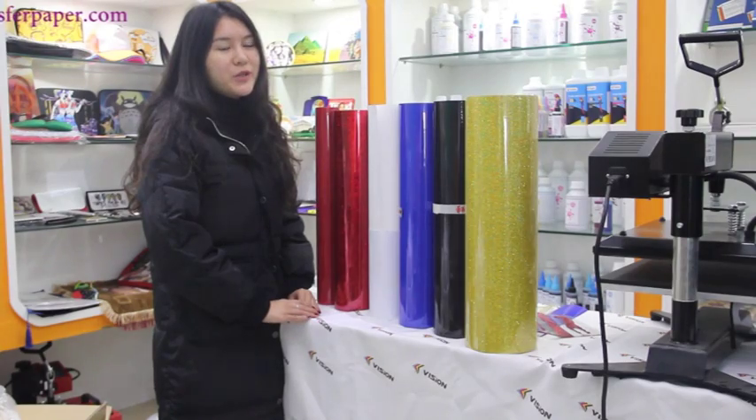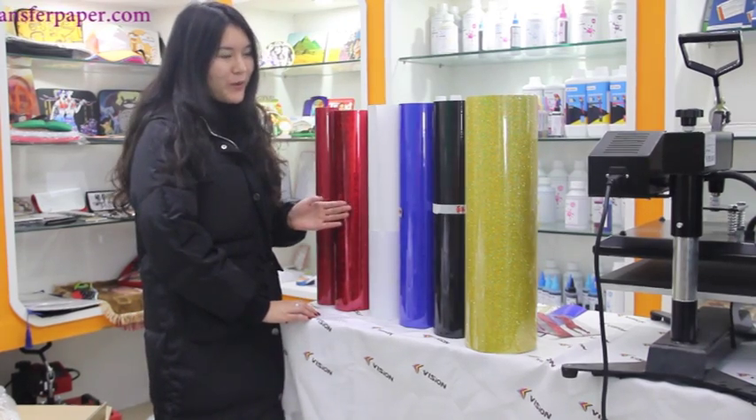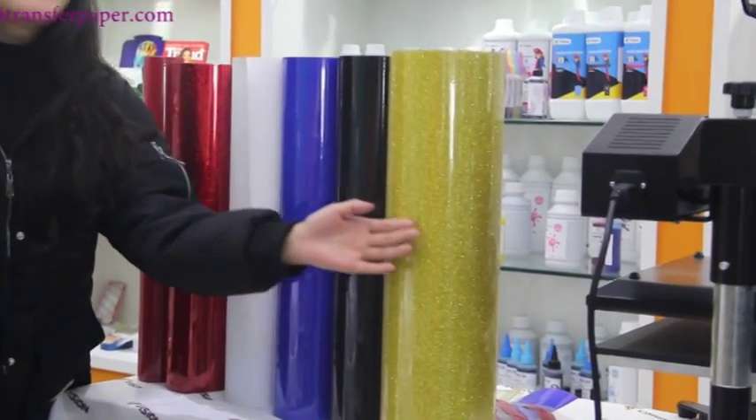We have many materials of vinyl for you to choose from. We have flock, hologram, printable PU, PU, PVC and glitter.